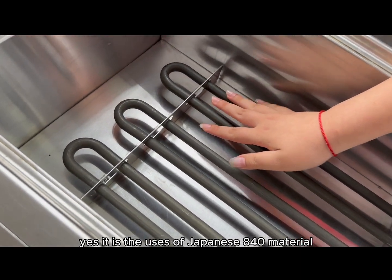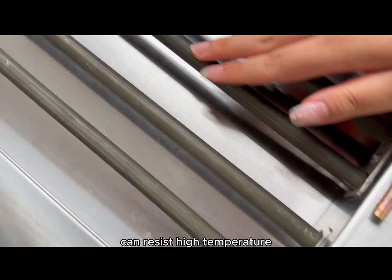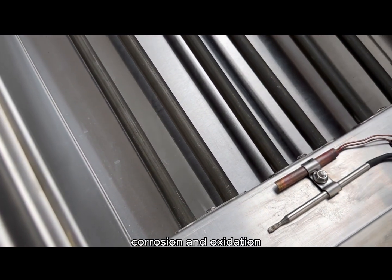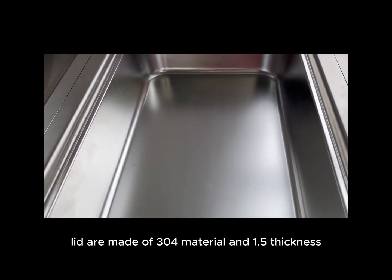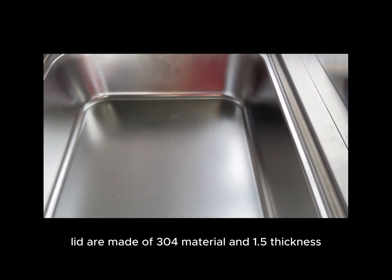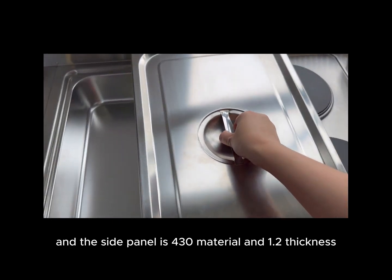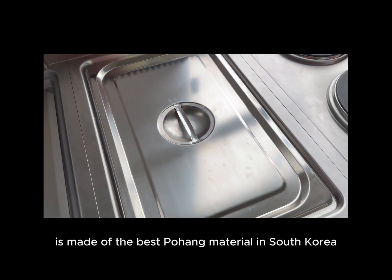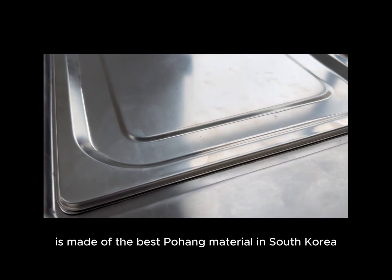Yes, it is. The heating pipes use Japanese A4O material, which can resist high temperature, corrosion, and oxidation. The countertop pan and lid are made of 304 stainless steel at 1.5mm thickness, and the side panel is 430 material at 1.2mm thickness. The stainless steel heating element is the best material sourced from South Korea.